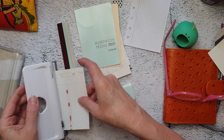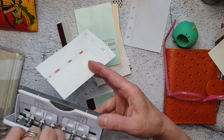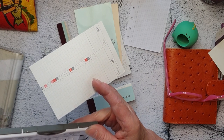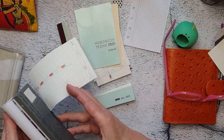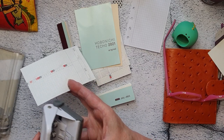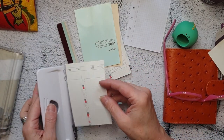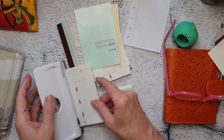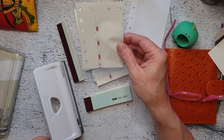This is a Rapesco six-hole punch and you can adjust it to A5, A6, pocket — all kinds of sizes — just by adjusting these on the back. I've got my little washi tape marker from back when I was planning in this, and voilà.